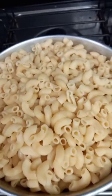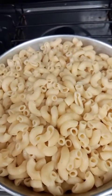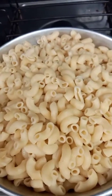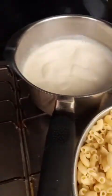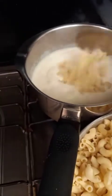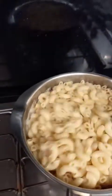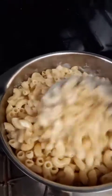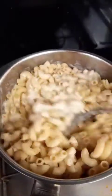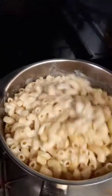I have here my elbow macaroni. I'll boil this, add a little bit of salt, and drain it. Now I will add it here in my bechamel. This is it guys, I have to mix it. This is my bechamel sauce with pasta.